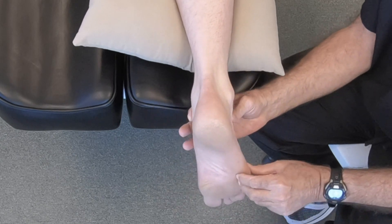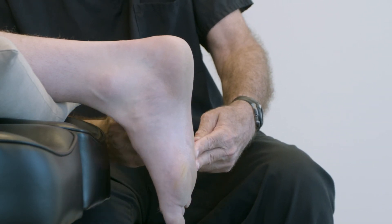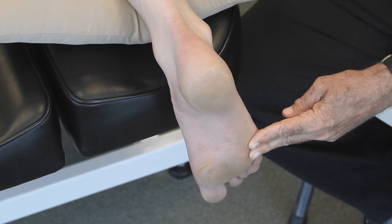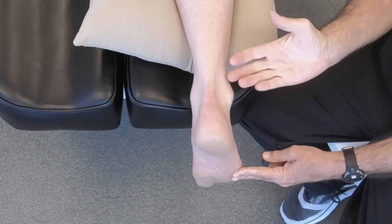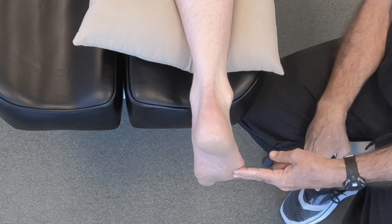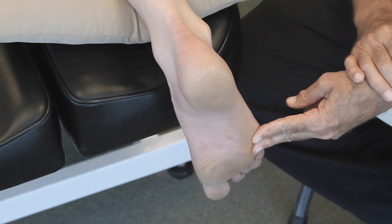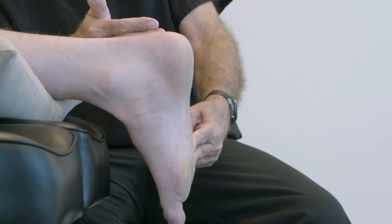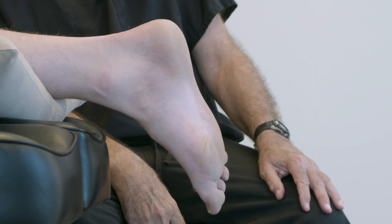We have the patient totally relax, palpate subtalar neutral, then push up on the 4th and 5th metatarsals, which effectively loads and locks the mid-tarsal joint and also dorsiflexes the ankle. An assistant can then take the scan from all angles, or if you're still using fiberglass or plaster, you apply the material holding the foot against metatarsals 4 and 5, keeping it in subtalar neutral with the mid-tarsal joint fully pronated and locked. This is the ideal position for casting or scanning for a custom foot orthosis or a custom Ritchie brace — much different from a relaxed hanging position, which will be not optimal and will likely result in a failure in terms of the treatment outcome.